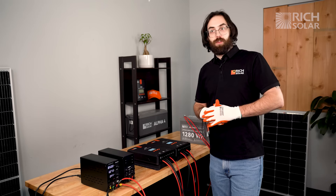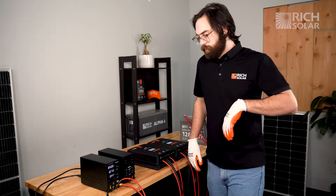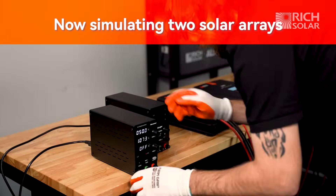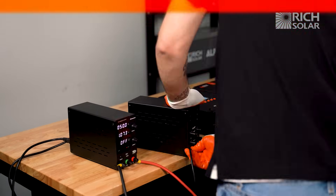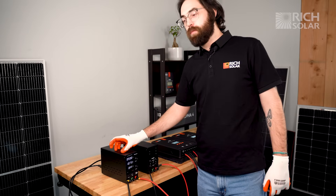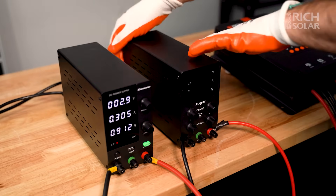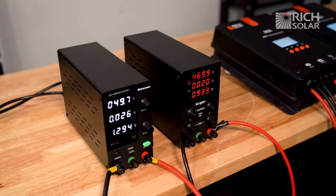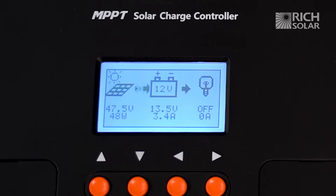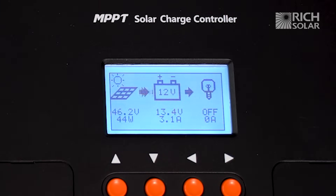So now let's show you how to correctly wire up the system. We now have our second controller hooked up to the second array and our first controller hooked up to the first one. Let's turn that on and see how it affects our controllers. As you can see, both controllers are now working in tandem together and they're only fluctuating periodically amongst themselves as they normally would.